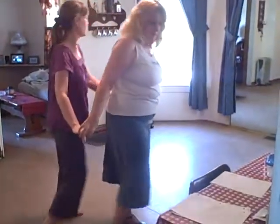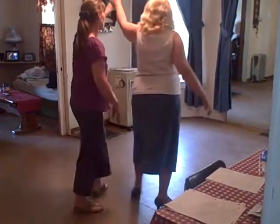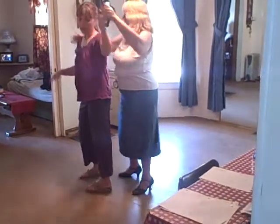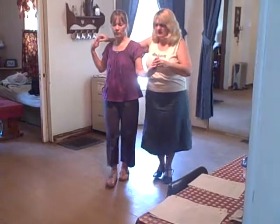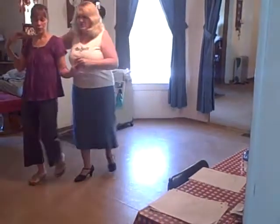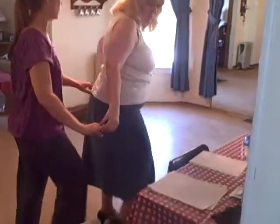Step. Step. 1, 2, 3. 3, 4, 5, 6, 7, 8. 1, 2, 3, 4, 5, 6, 7, 8. 1, 2, 3. Touch.